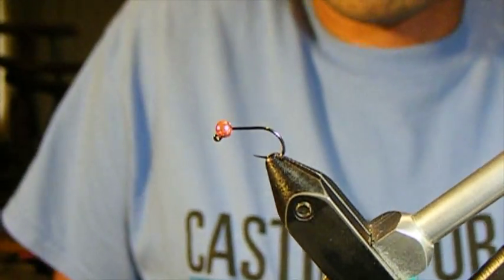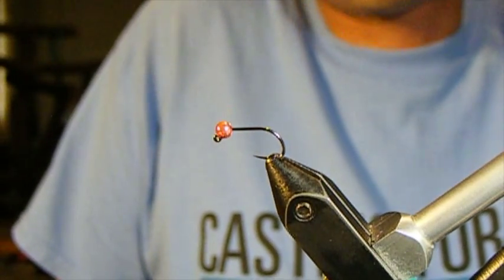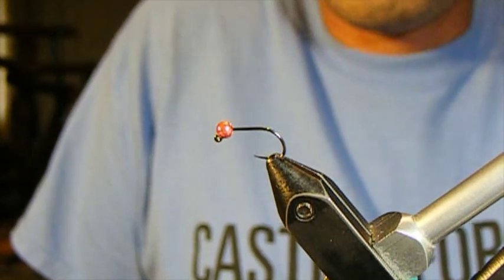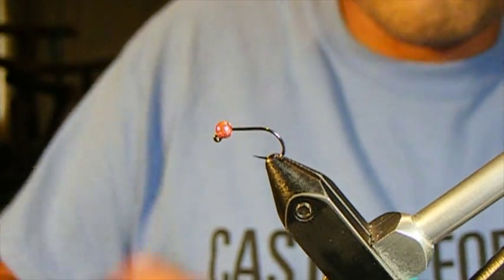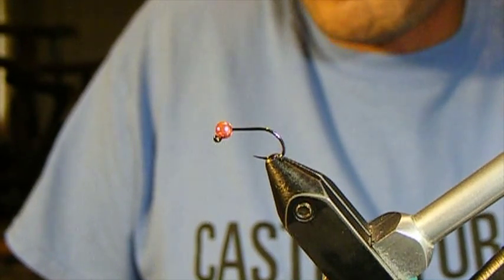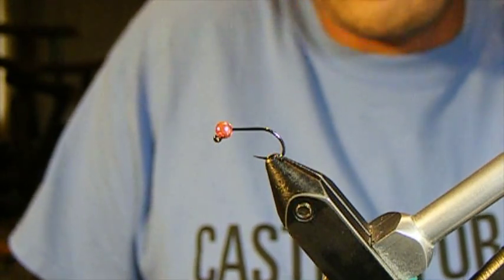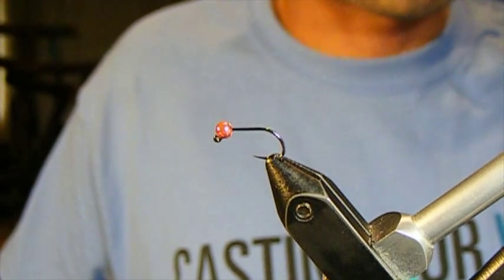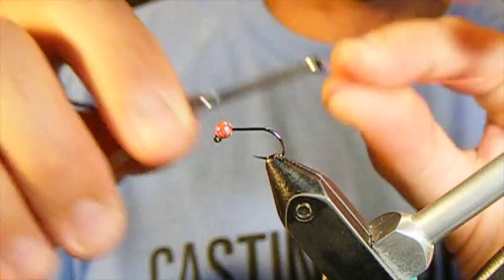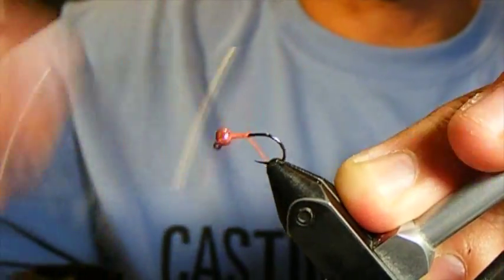Welcome back to fly tying with Table Rock Trout Unlimited. I'm John Zimmerman and we're continuing a brief series on jig hook flies using slotted tungsten beads. If you saw our look at the Burning Ring of Fire fly invented by Steve Harrop, we're going to use a number of the same ideas to tie our next one, with a very different body material you likely haven't heard of but definitely want to add to your arsenal.